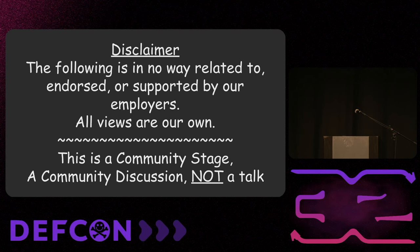Normal disclaimer: this is our fun side thing, we have employers, this does not represent them. More importantly, this is a community stage — we didn't want to give a talk, we wanted a community discussion. When we're running our contest, tons of people want to talk about what it was like making the badge, working with Snacky. So don't treat this as a talk. Treat it like a town hall — politely interrupt us, ask questions.